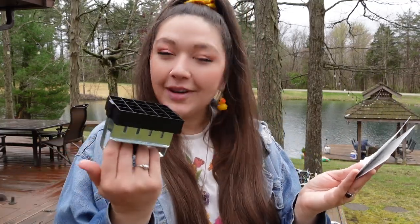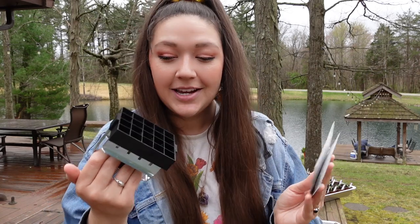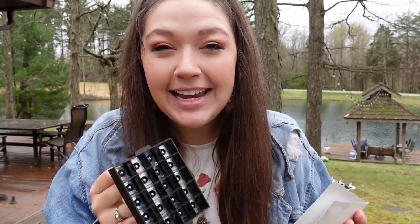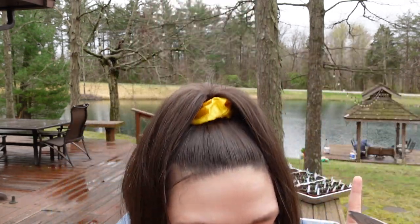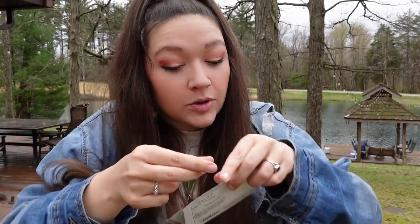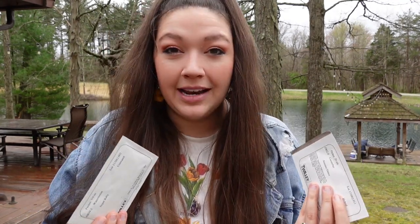Today we are going to be creating what are called soil blocks. We are going to be taking this little device and making tiny blocks of compound soil. After we create these little blocks of soil, we are going to be taking our cucumber seeds and our watermelon seeds and planting them into our little blocks of soil. This is going to let the seeds germinate in a way that is safer for the seeds.